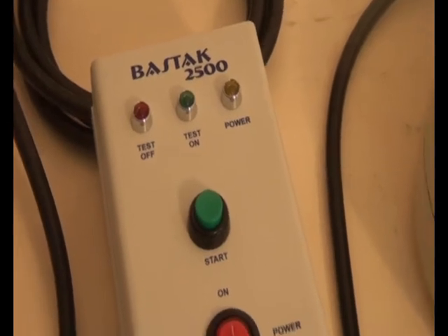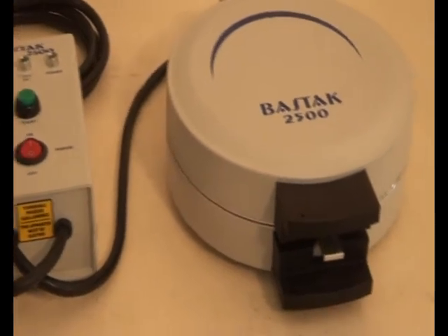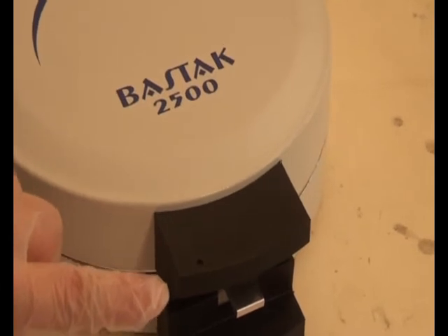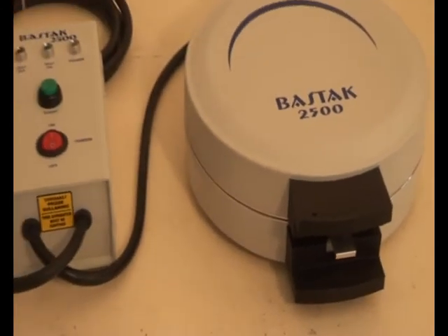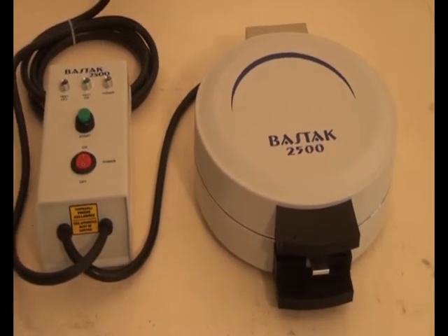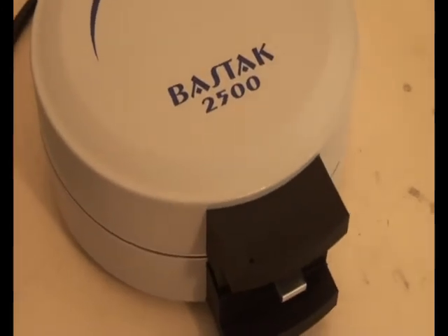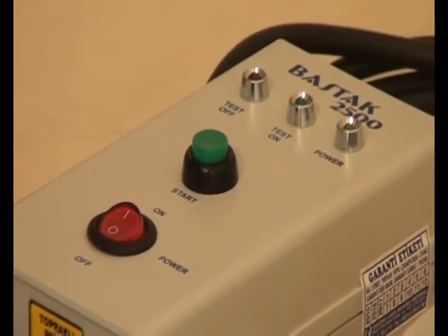There is also a warning light on the hand of the machine to indicate whether the resistances are working, known as the thermostat light. The machine is set by default to 150 degrees Celsius according to world standards. When the heat reaches 150°C, the warning light will turn off. As a special request, the heat can be adjusted by the manufacturer.